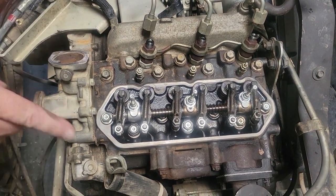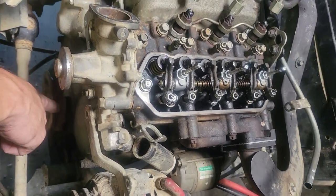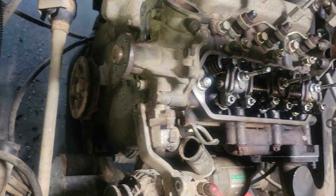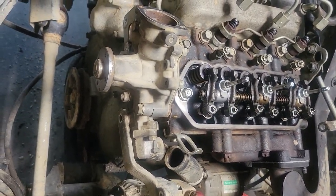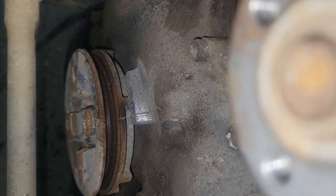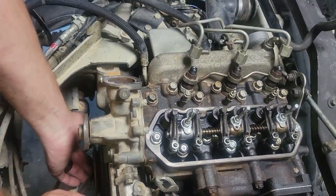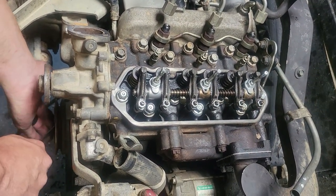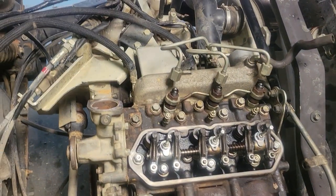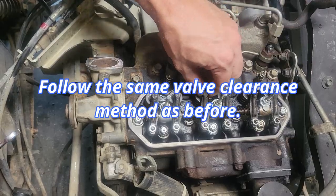I'm going to have to turn the engine 360 degrees and put my timing mark back on the two timing marks — just line them up, spin the engine one time — and then I can do my intake of number two and the exhaust of number three. These are the timing marks I'm talking about, guys. So I'm about to spin that 360 degrees. Now you guys can see my intake and exhaust are now free and I can check those.